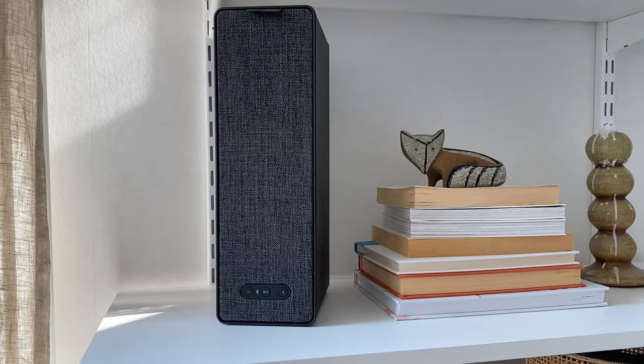Hi! If you for any reason want to reset your IKEA Sonos bookshelf speaker to its factory settings, this is what you do.